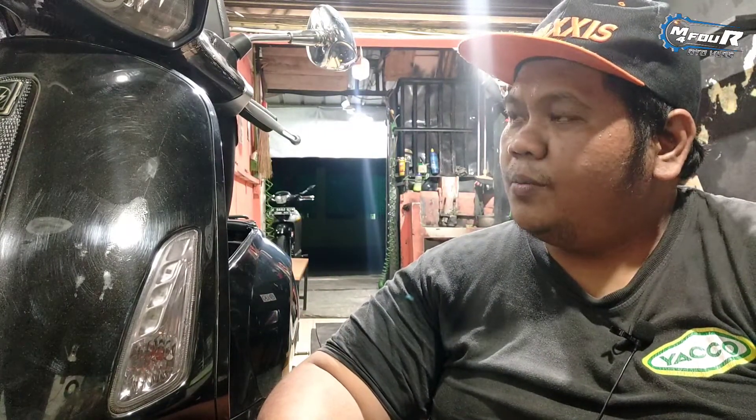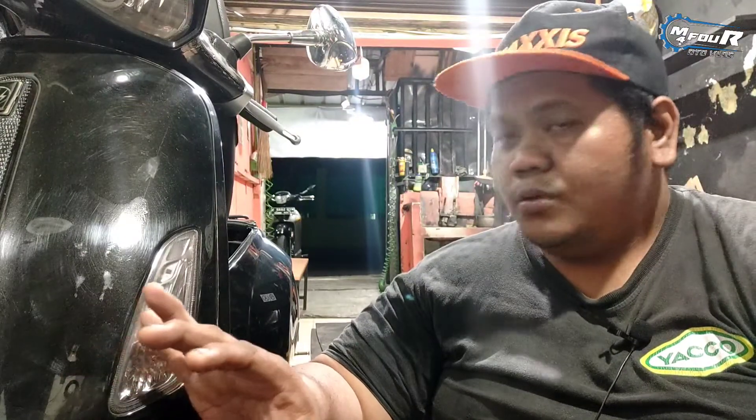Kali ini gue kedatangan motor Sprint 3V 2017. Ini udah modifan, udah chat, full modif, ya modifannya standar sih.